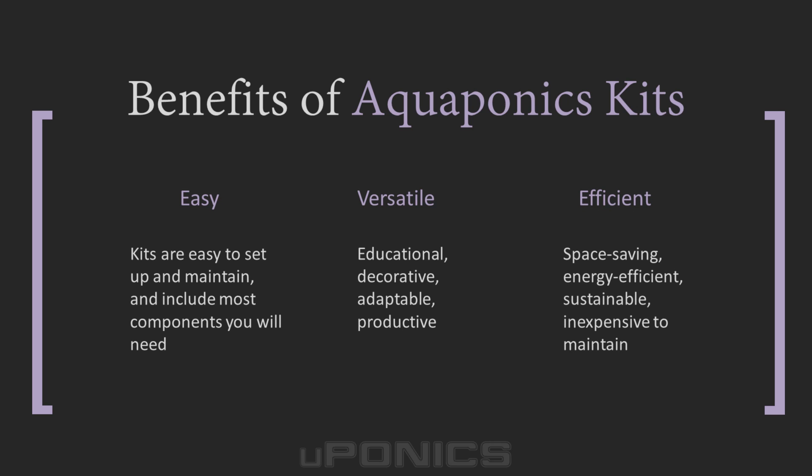They're extremely easy to set up and maintain — no weeding, no chemicals, less water used, and less pesticides. They make an interesting and decorative addition to the home or office and are educational for the classroom. They're space saving, energy efficient, sustainable, and promote fast plant growth. And fish waste provides the only nutrients needed, so you only need to purchase inexpensive fish food.